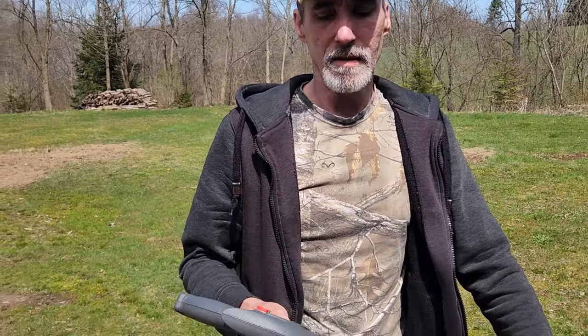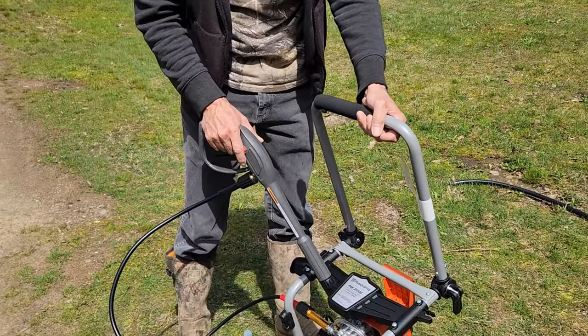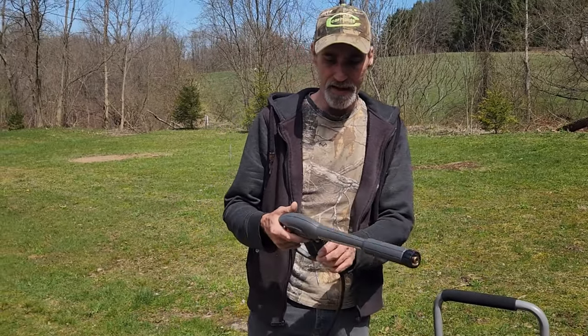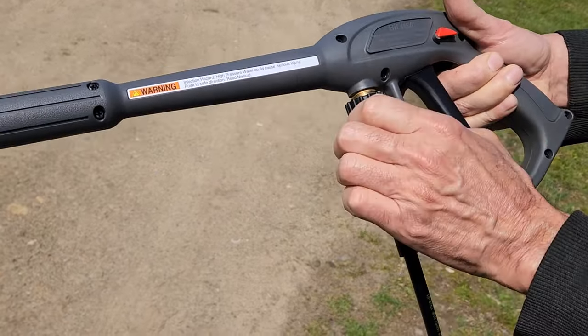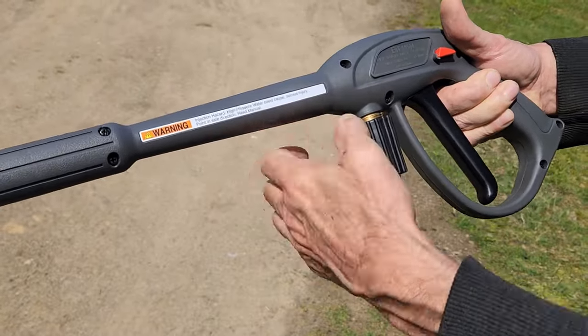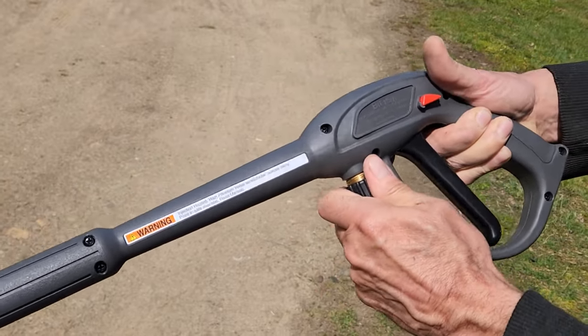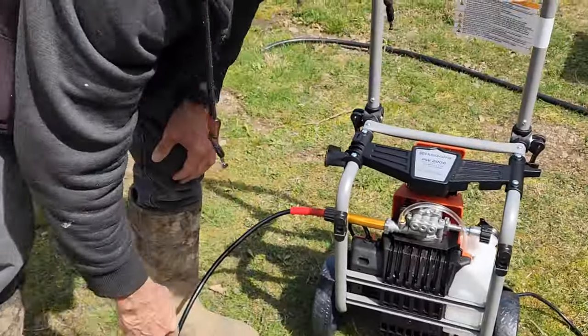So to recap the unboxing of the Husqvarna electric power washer, the 2000 max PSI — right out of the box it's got a faulty on/off switch. You have to keep messing with it to get it to turn on like it has a short, and this thing doesn't spray worth a damn. And look at the hose disconnect: the handle is in the way, so I can't get my hand around it to grip and turn it. I just don't have the strength in my hands to turn it with the handle blocking the way.